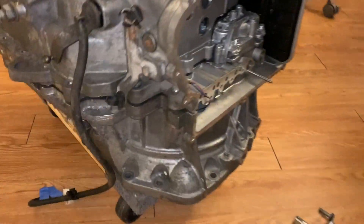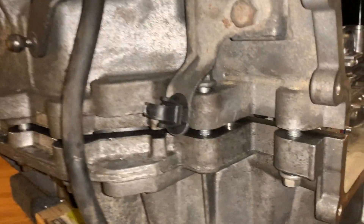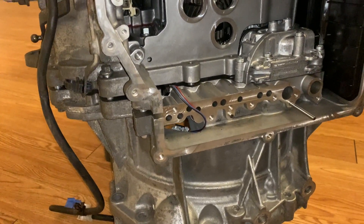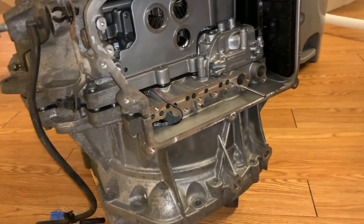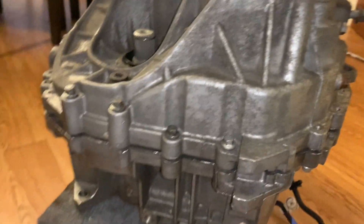Thanks to one of the comments from a subscriber, I loosened all the bolts around and I'm going to add this RTV for the gasket just to be all around the transmission so it could be like a perfect seal. That way I won't have any transmission fluid leaks. Big thanks to that subscriber for reminding me about that because that's something I forgot.